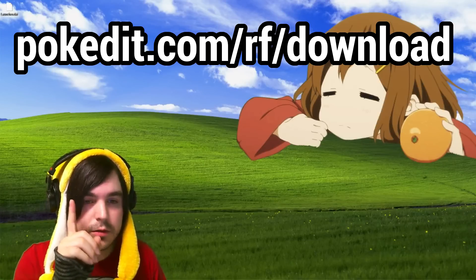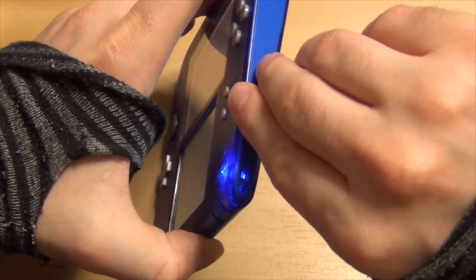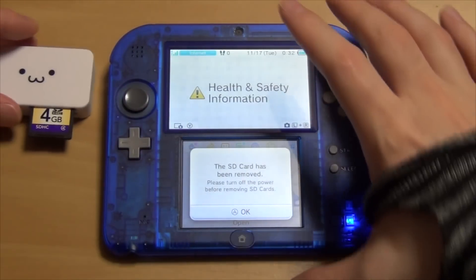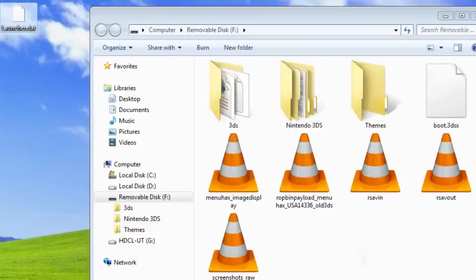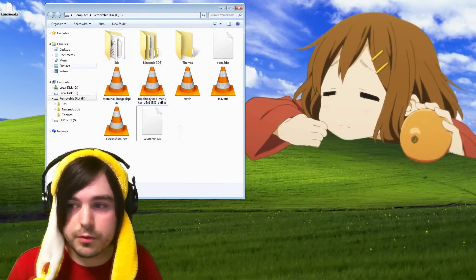I'm going to put a link on screen. First thing you'll need to do is download this file — it's really simple. Take your SD card out of your 2DS or 3DS and plug it into your computer. Once you're in there, take the file you just downloaded, which is launcher.dat — you'll have to unzip it first because it's in a zip folder. After you unzip it, drag it into the root — the very top of the directory structure. Make sure not to put it in any folders, just right at the root.